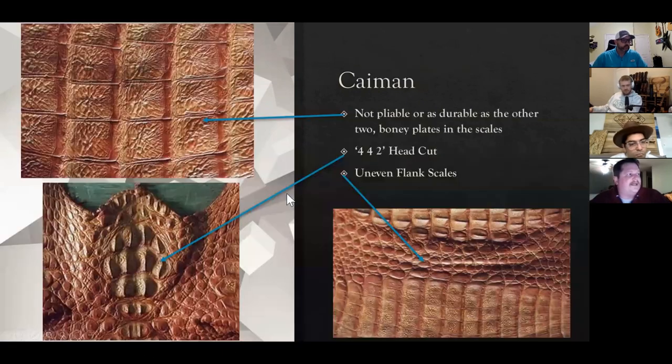This is the one that gets passed off a lot of times as alligator and crocodile. Caiman is not the most inferior leather in the world — it's still gator, it's still beautiful, it's got great scales — but unfortunately it's not pliable and durable like crocodile and alligator. The scales are filled with bony plates, so you can see here how they're crinkled up over top of the bone when they're tanned, as well as a 4-4-2 head cut style. And then the uneven flank scale — if you're looking at a flank cut, you have larger, fatter circles and narrower ones in the middle — that'll tell you you're looking at caiman skin.